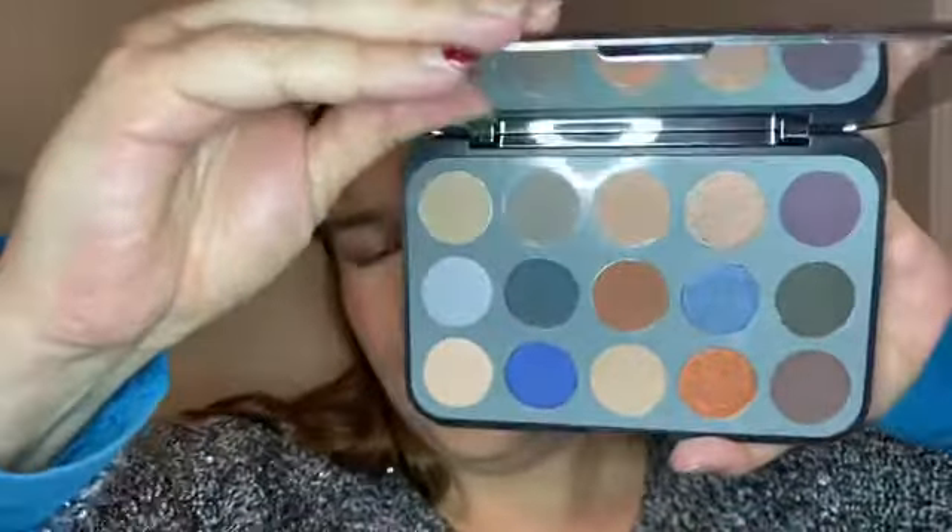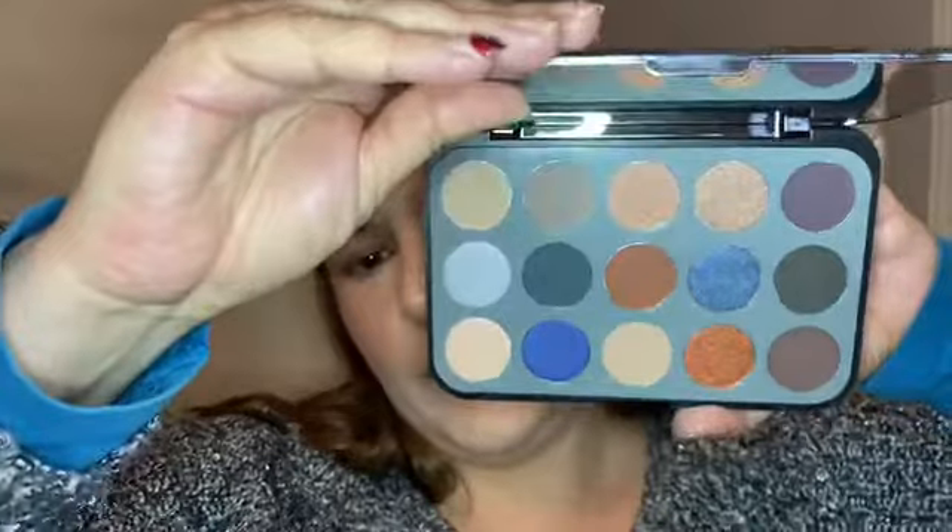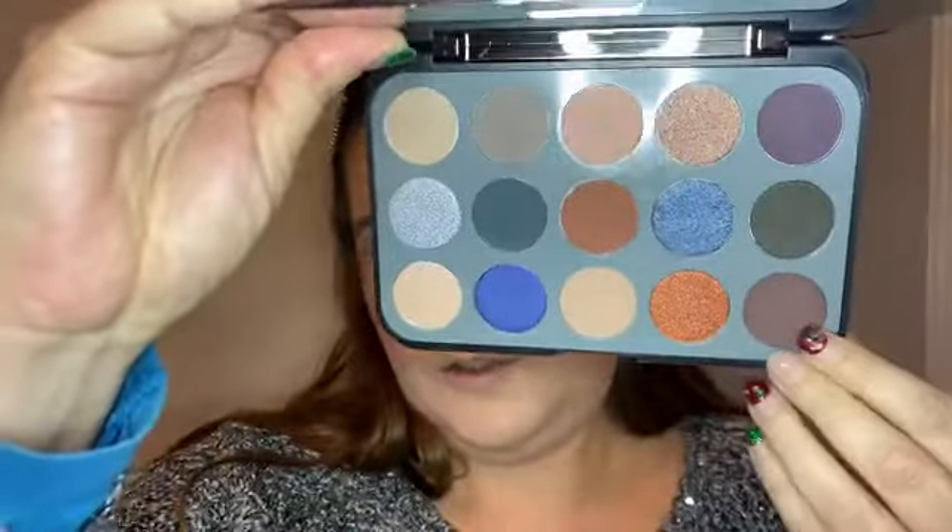Then I have the gorgeous BH Cosmetics Glam Reflection palette — 15 color shadow palette. This is a nice neutral palette. We're going to go for neutrals today — I haven't done a long video with neutrals in a while, I have some shorts but not a long video. Let's do a neutral look today. The palette doesn't have any names but let's start with this dark brown going in with my E42 Sigma brush. Oh — pigmented! Really pigmented. I used a BH Cosmetics palette recently — the avocado toast one — and that was really nice, so the pigmentation is really good.